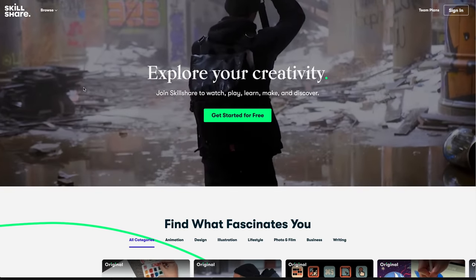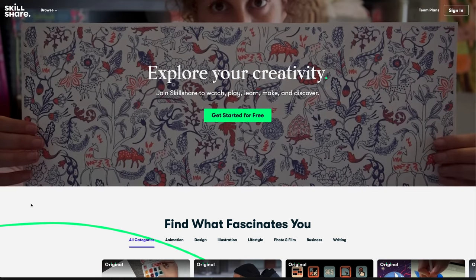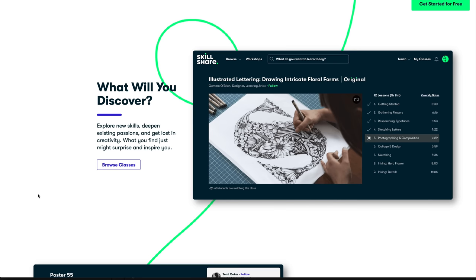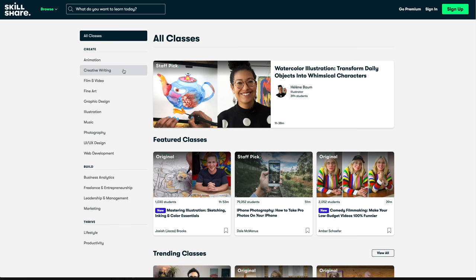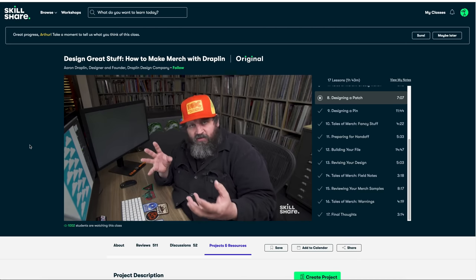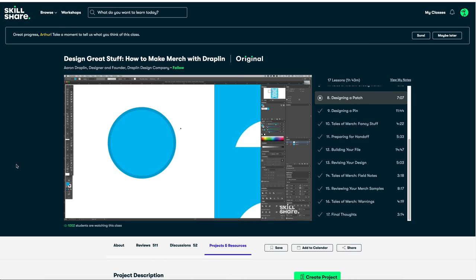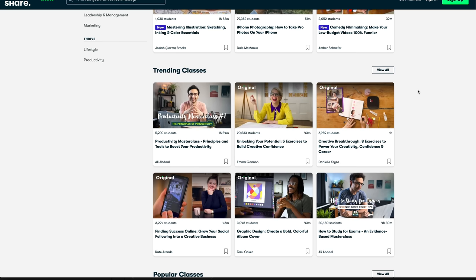Skillshare is an online learning community with thousands of inspiring classes for creatives and people who are just curious. You can explore new skills, deepen existing passions, and get lost in the world of creativity. There are classes in illustration, graphic design, photography, film and video, and more. Just this week I took a class called 'Design Great Stuff: How to Make Merch with Draplin' by Aaron Draplin. Not only was it inspirational, it was very hands-on and practical. I feel like I could go out and design merch right now if I wanted to. That's just one example of the thousands of creative classes available on Skillshare.